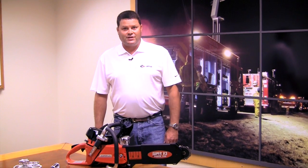We offer it in a couple different sizes. We have a 20-inch and a 16-inch. Today what I'm showing you is our 16-inch model.